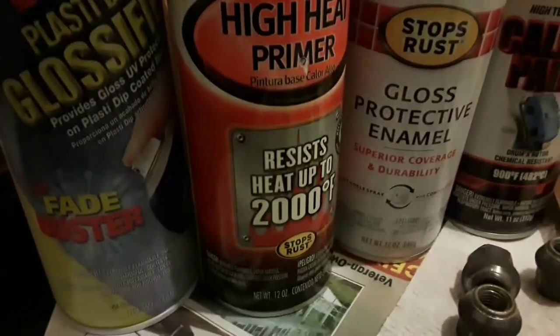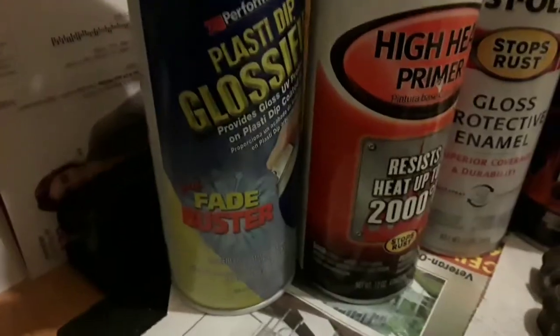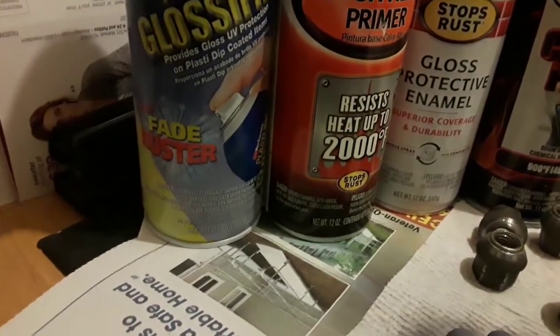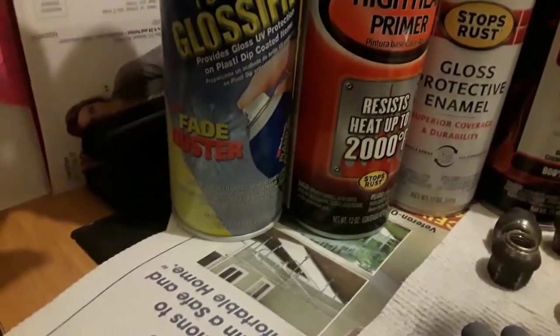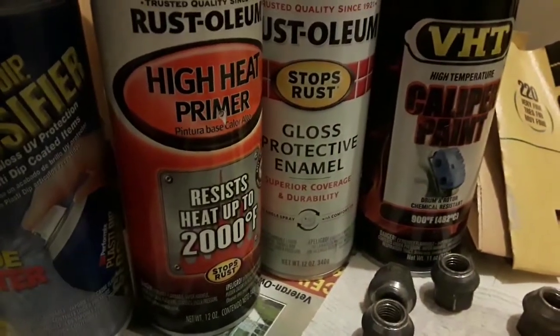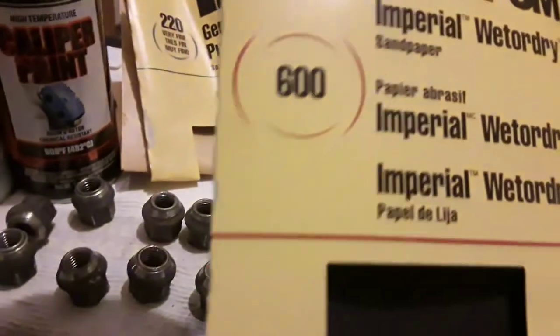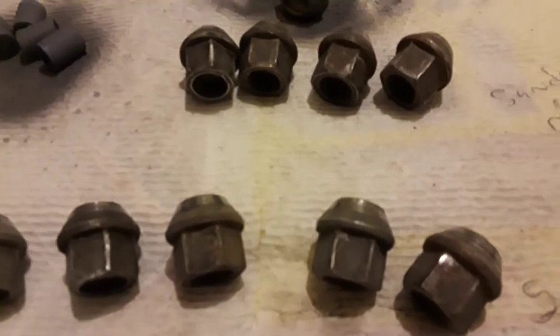Being organized is step one. What we have here is high heat primer, paint, and gloss — two different kinds. You can choose whichever you want. This is Plasti-Dip Glossifier, normally used when people are dipping their wheels — it's great because it has UV protection. You can also use your standard Rust-Oleum gloss. Make sure you have one or two different grades of sandpaper and rubbing alcohol.